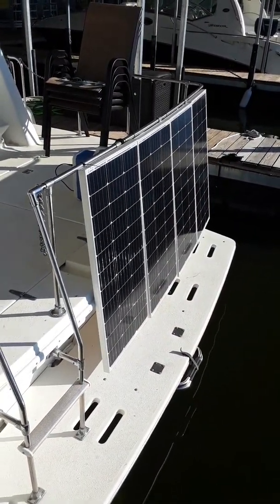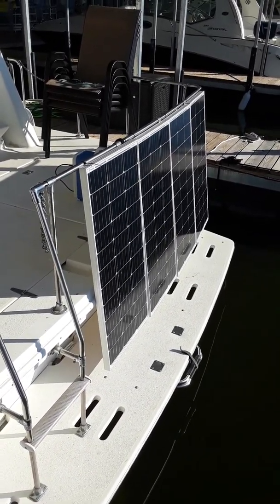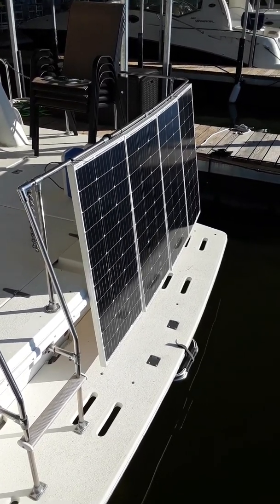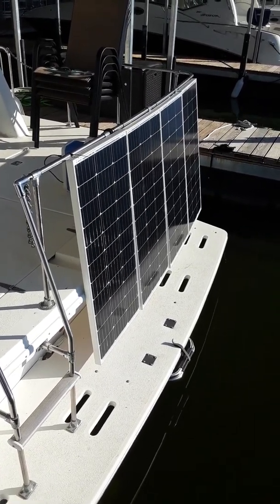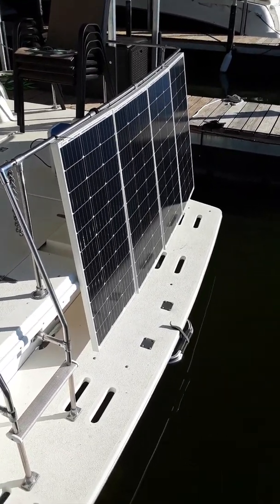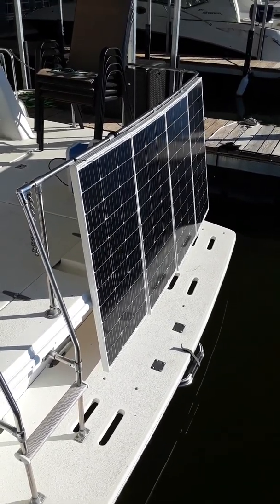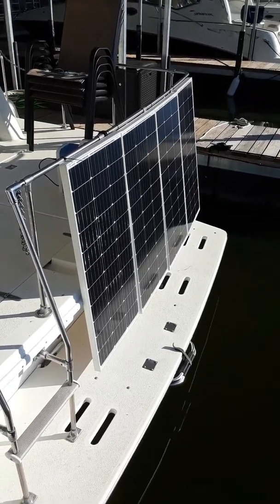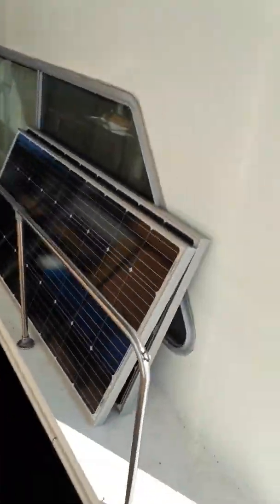I've got the panels all set up. There are four Renogy 100-watt compact panels — these are smaller than the standard size, so four of them will fit in a tighter space, which is why I got these. The actual readings from a voltmeter were 20 volts and about 4 amps each, so that's about 80 watts apiece — kind of underpowered for what they're rated at, but I usually expect that. Let's take a look at what the Blue Eddy is doing.